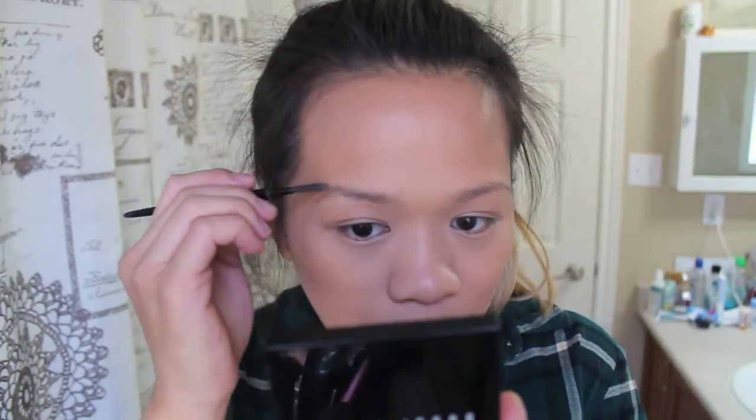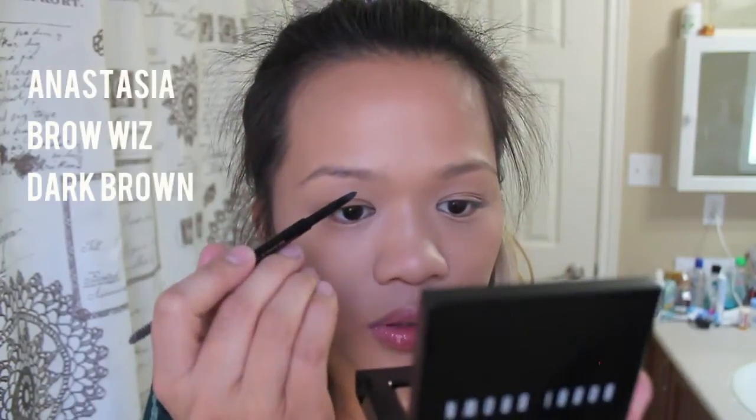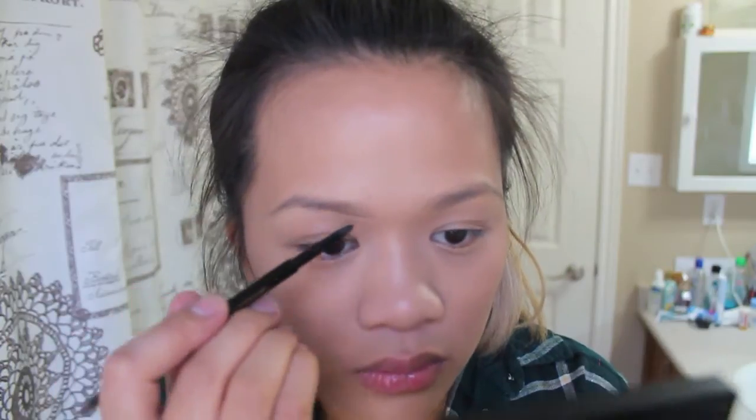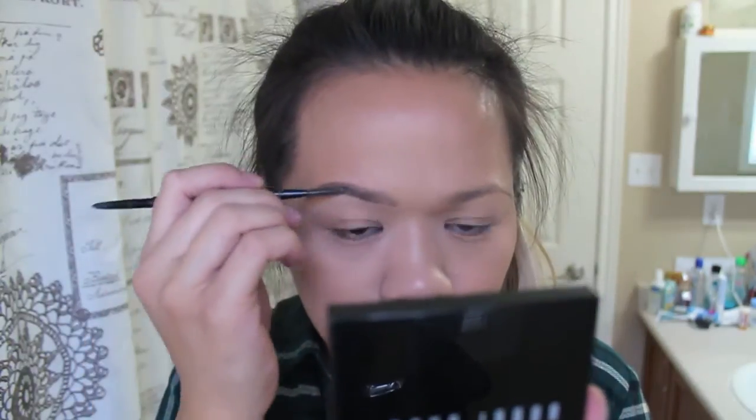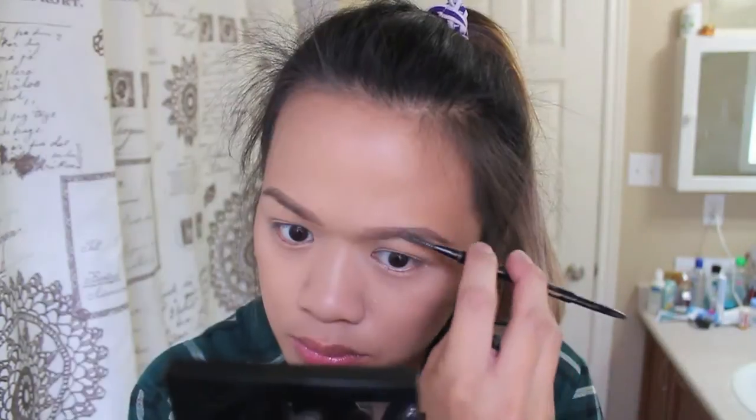I'm probably just going to do my brows really quickly. I found a quick way to do them and they still look decent because I'm quite in a rush — my mom's waiting for me downstairs. We're going to my weekly OB-GYN appointment, hopefully my last one. I'll take the Anastasia Brow Wiz in Dark Brown and just line the bottom part, then blend it up. It still looks pretty decent, took only half the time it usually takes me.